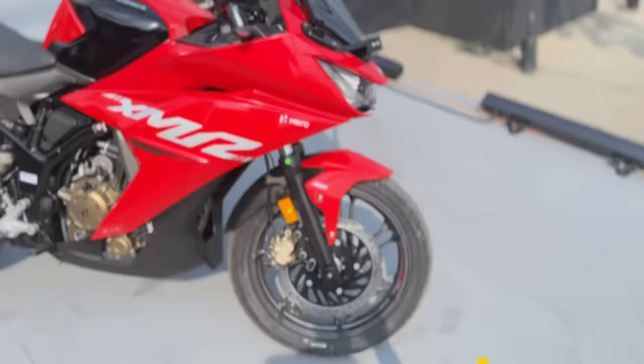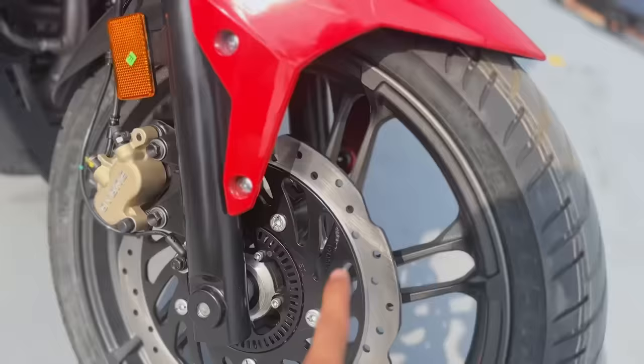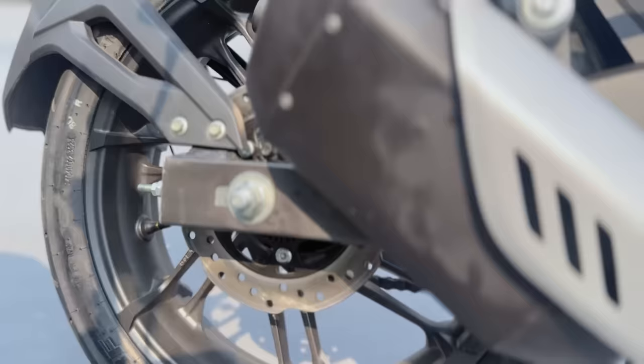I'm going to show you the telescopic suspension. The Thriller has telescopic suspension up front. Hopefully in the future they'll update to USD suspension. The front brake disc is around 280-290 mm. The ABS system is here — front tyre is 100 section, rear is 140 section. The rear disc is about 230 mm. There is also monoshock suspension at the rear.